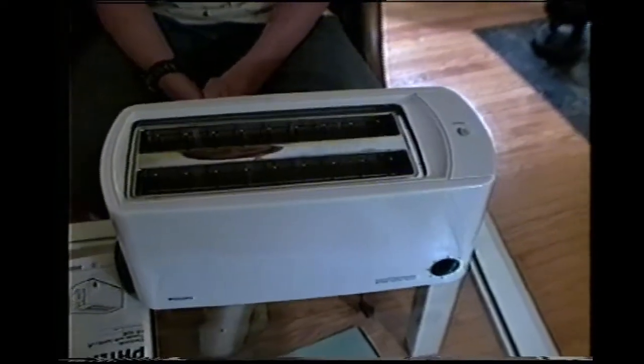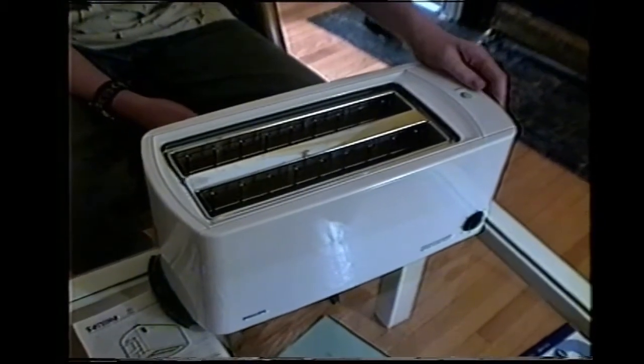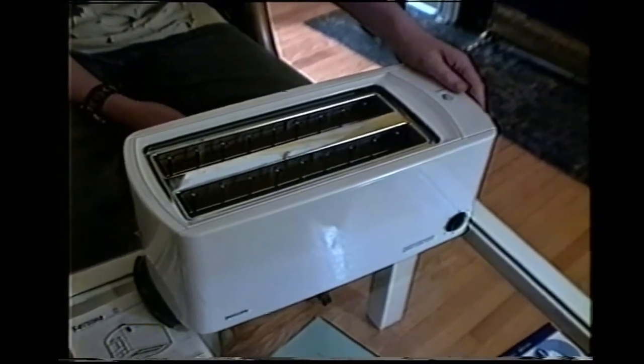On your first toast, you should toast without bread to make sure any dust that has formed inside the toaster gets burned off.